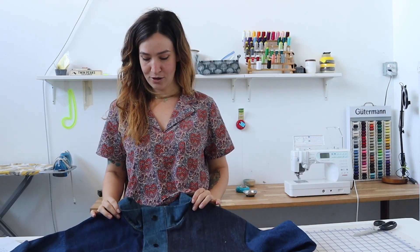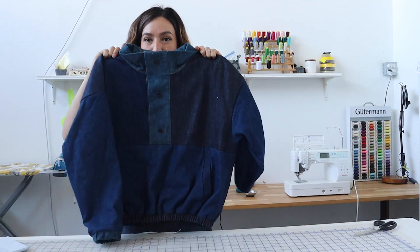Hey, what's up? I'm Chelsea of Friday Pattern Company and today I wanted to introduce you to our newest sewing pattern, the Provenet Pullover.